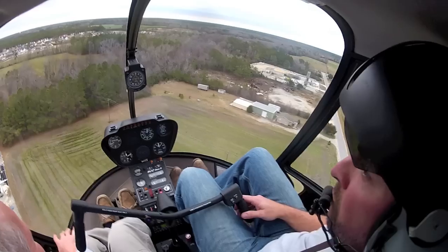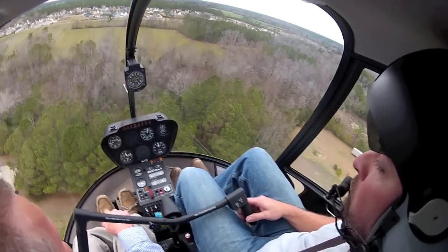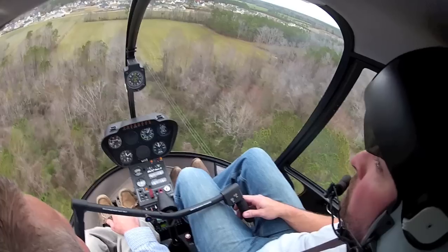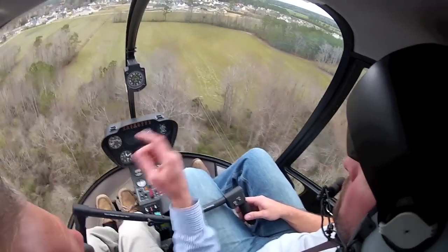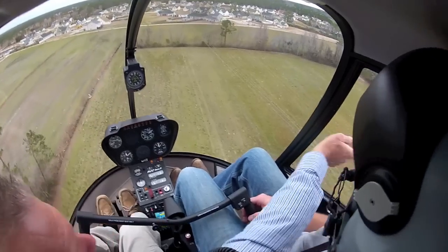Take her right on down to the treetops there for me. Yep, we're less than 30. So we're going to have to be less than 300. Less than 30 is okay. You see that hole over there? Yeah. We'll go around and come over top of the pines and land in it that way.